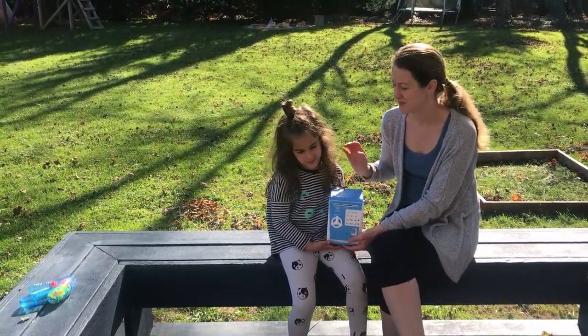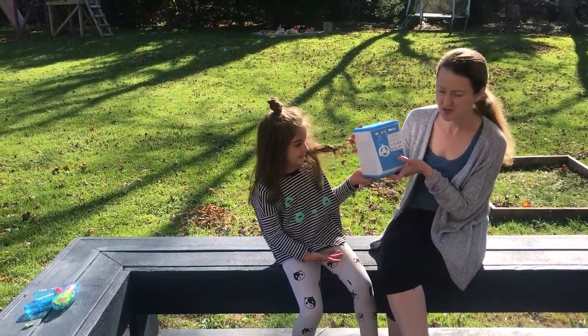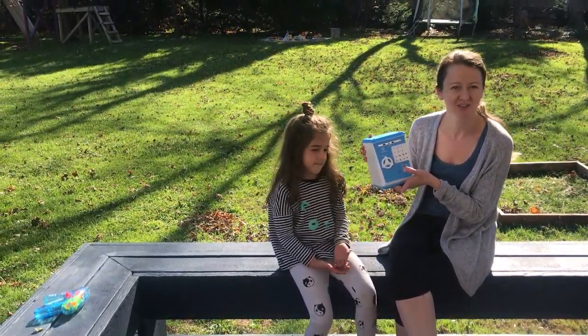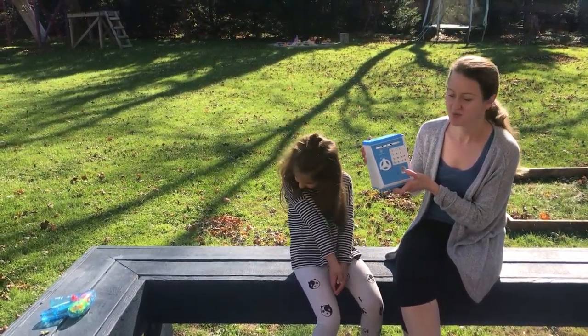I'm going to review with my daughter this wonderful product, which is an electronic piggy bank ATM machine. We really enjoy this toy and I'm sure you will too.